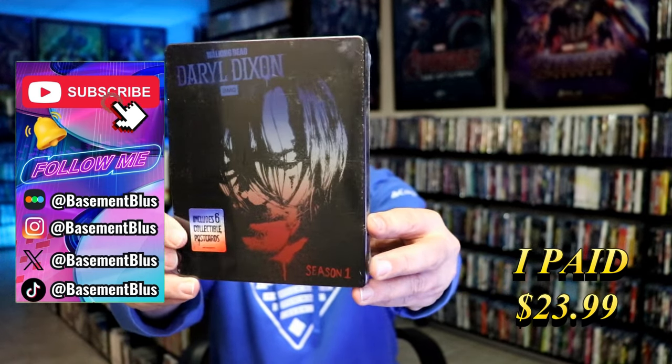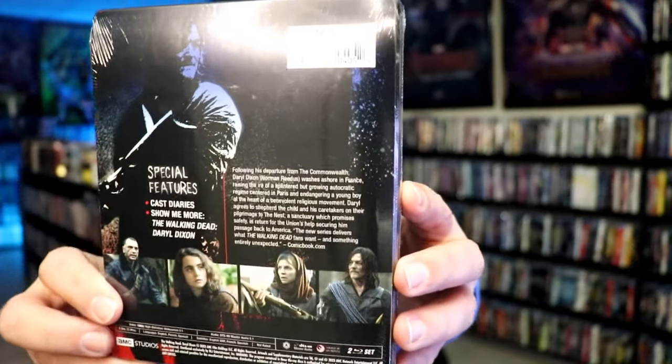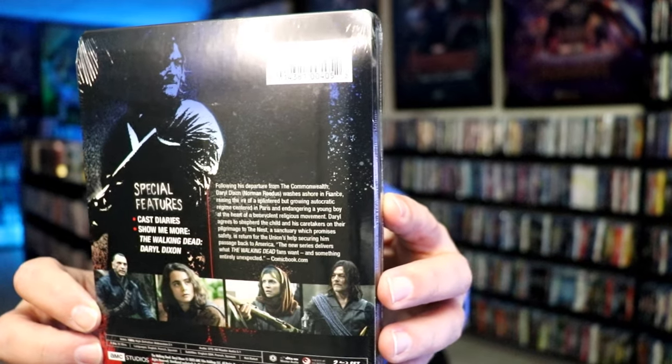Here's the front and here's the back. If you'd like to read up on it, you can go ahead and pause and do so. I'm going to go ahead and remove this from the wrapper and we can take a close look at this steelbook.